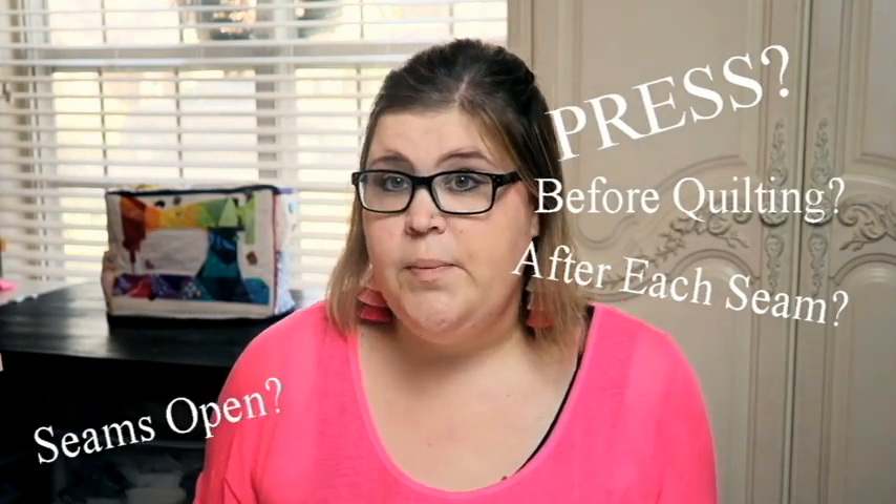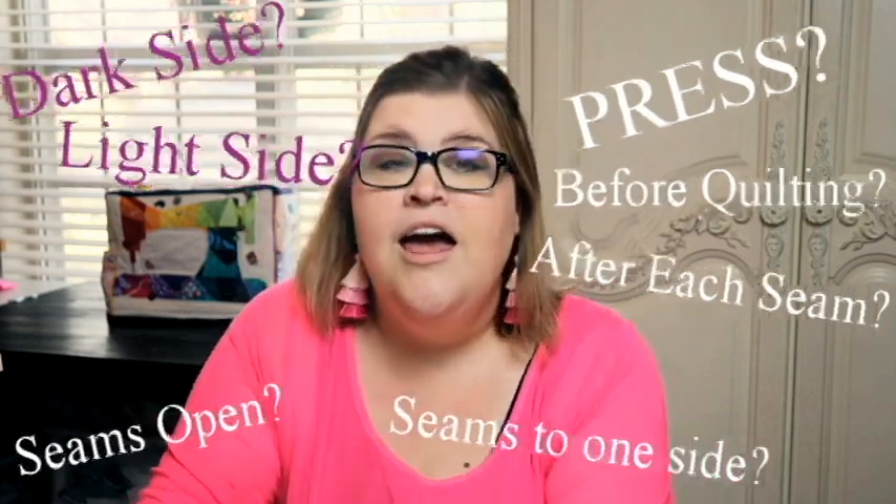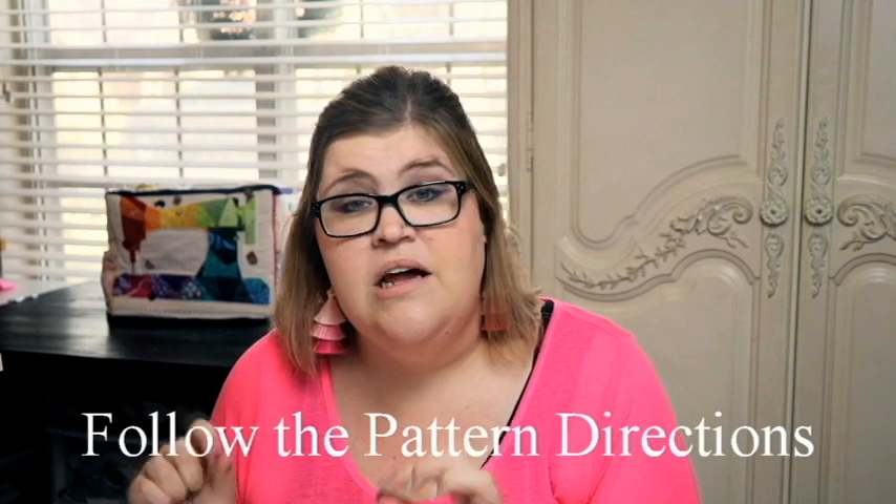Most of the time when you're working from a pattern, the instructions are going to tell you what they want you to do — do they want you to press your fabric before you start sewing? Should you press your seams open? Should you press them to one side, to the dark side, to the light side? All of this sounds really specific, but a lot of times they are there for a reason. I always suggest following the directions. There are some times when I go completely rogue and do my seams however I want — that is up to you. But today we're going to talk about the most common terms you'll see in your pattern.